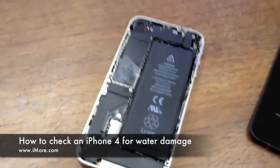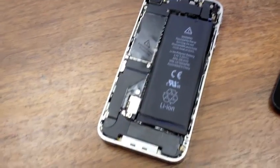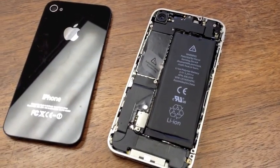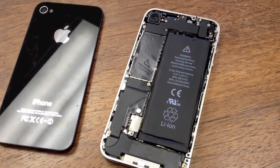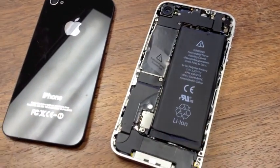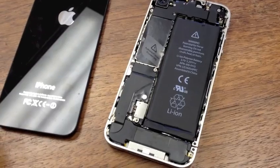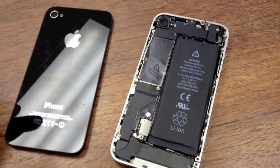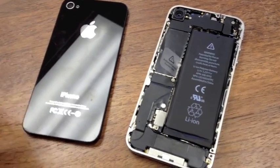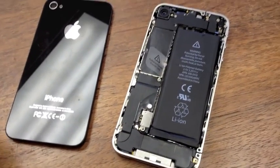Hey guys, this is Ali with iMore, and today we're going to look at something very simple to check — something I recommend everyone check before they purchase a used iPhone 4, whether you're on Verizon or AT&T. This is a GSM model, and this is normally the model you're going to see traded, bought, or sold on eBay or Craigslist.